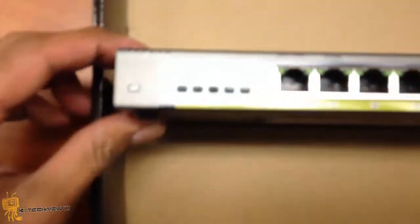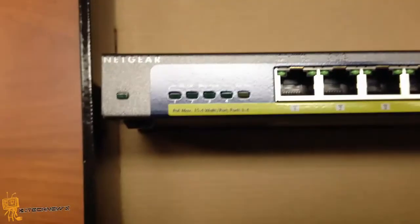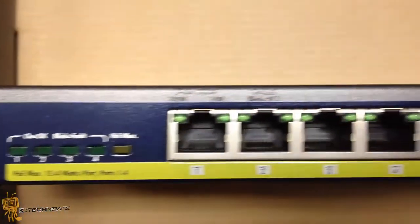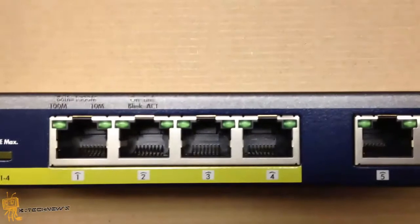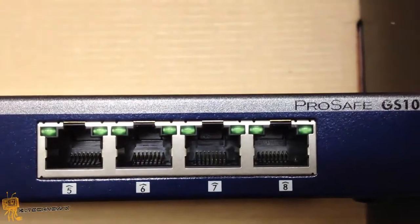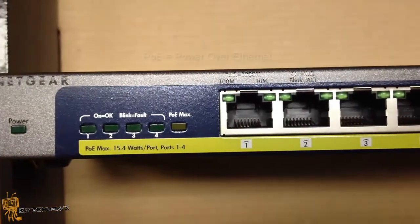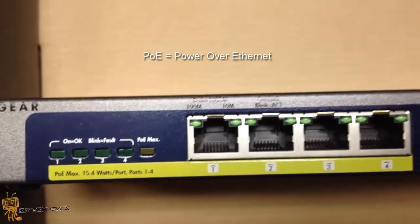Nice. So we're gonna get a close look at it. As you can see, it has four ports and four more ports on the other side. Ports one through four are PoE, and the others are just regular ethernet ports.